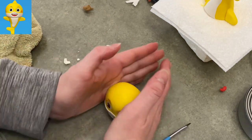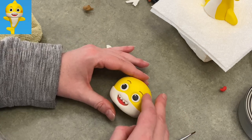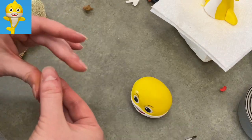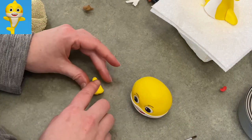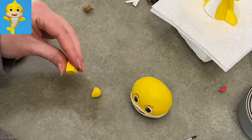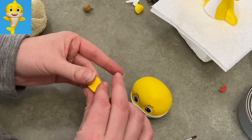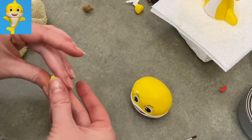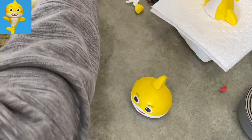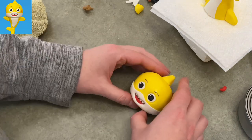Look at that — isn't that cute? He is cute. I find the song a bit of an earworm but I think he's cute. I'm making his little top fin now — almost like a pyramid. If you look at him from the side, the fin is wide; from the front, it's more narrow but still tapered — wide at the bottom, going up toward the top. Once I'm happy with it, a little bit of water, press it into place and we're almost done.